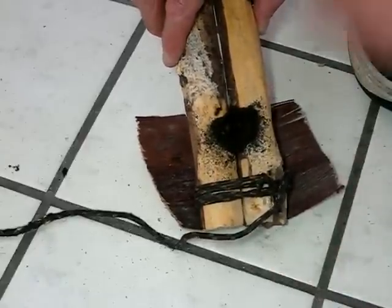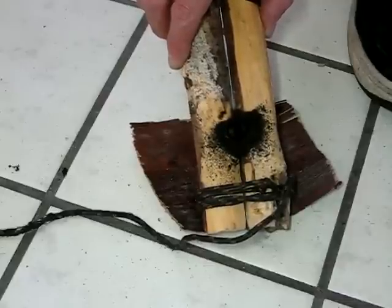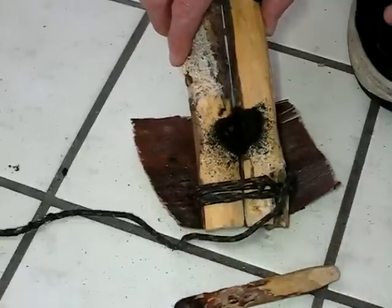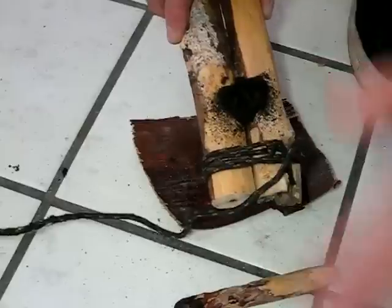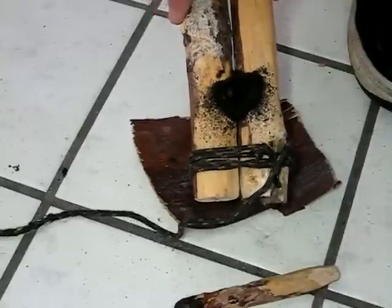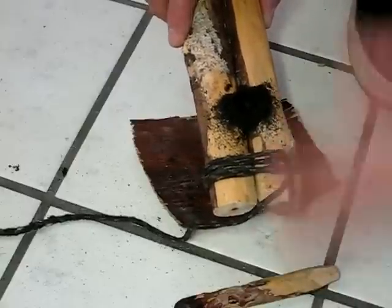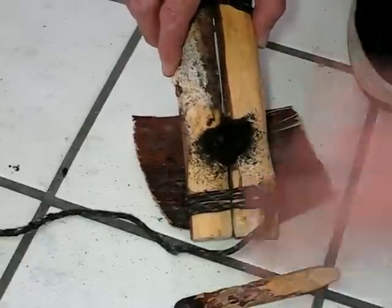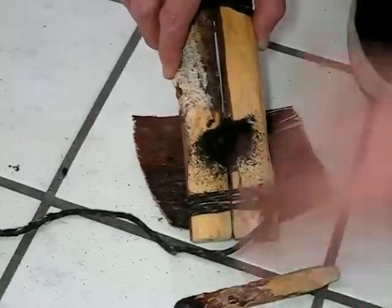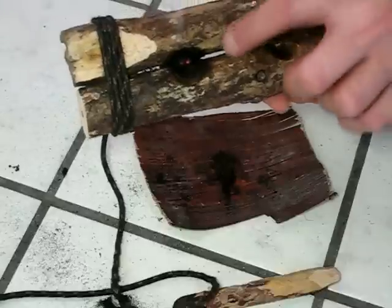Looks like right by where my foot was. See if we can get it to glow here. Here we go. Here we go. It's actually glowing from underneath. I actually drilled on the back side of this earlier.